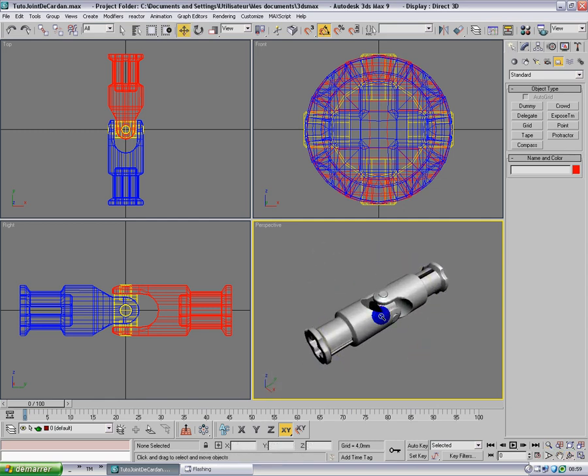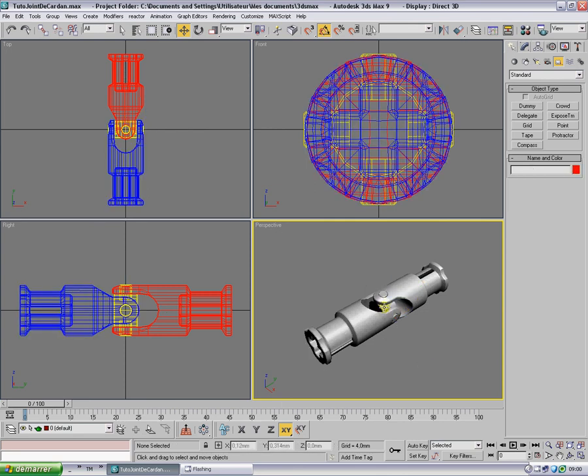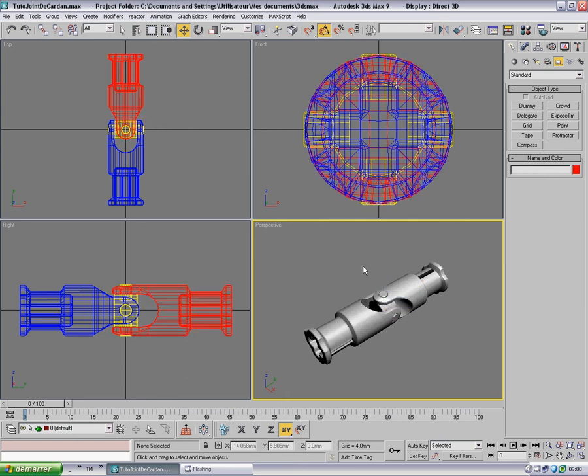Before starting, we need to set up the scene a bit. I've created a color rule and named my pieces. This blue piece is what I consider the input piece — where I'm connecting the engine, for example, or the one I will rotate manually in the real world. This is the gimbal piece, which is what makes the universal joint work, and this is the output piece.